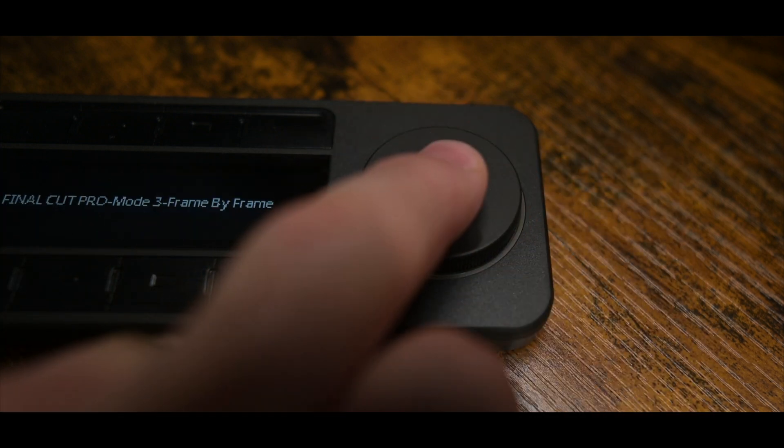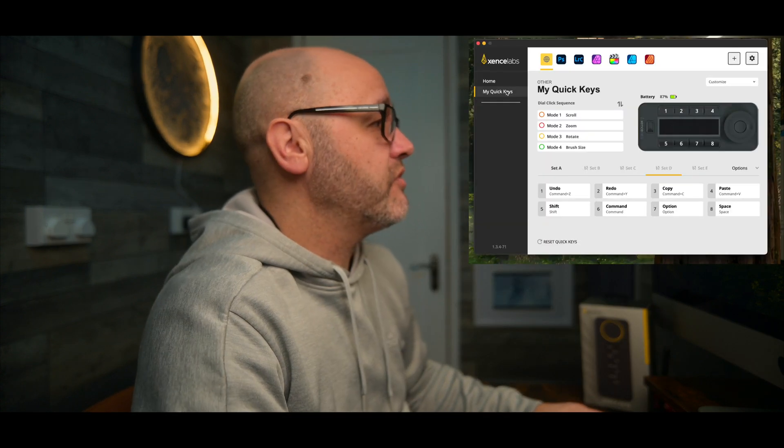Also, the wheel dial can actually be programmed with different shortcuts — by pressing the function button inside, you can change through five different functions on this unit. It just saves so much time in any application you're using. You no longer have to look down at a keyboard; you can literally slide that away and just use the QuickKeys to speed up the process.